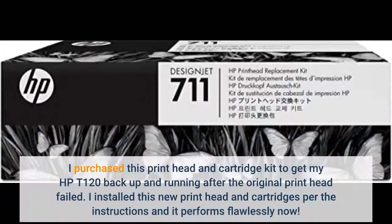I purchased this print head and cartridge kit to get my HP T120 back up and running after the original print head failed. I installed this new print head and cartridges following the instructions and it performs flawlessly now.